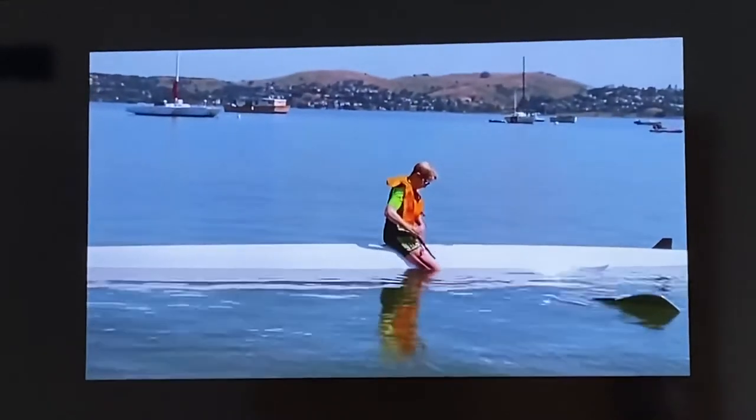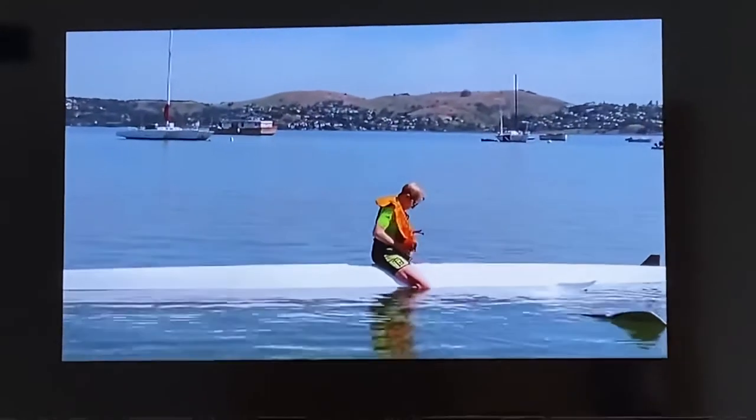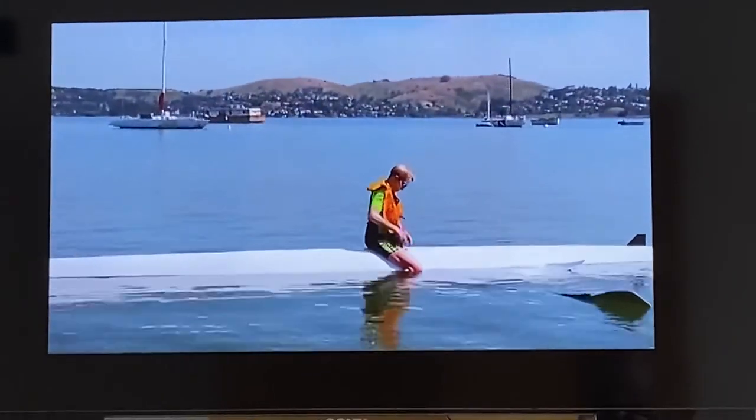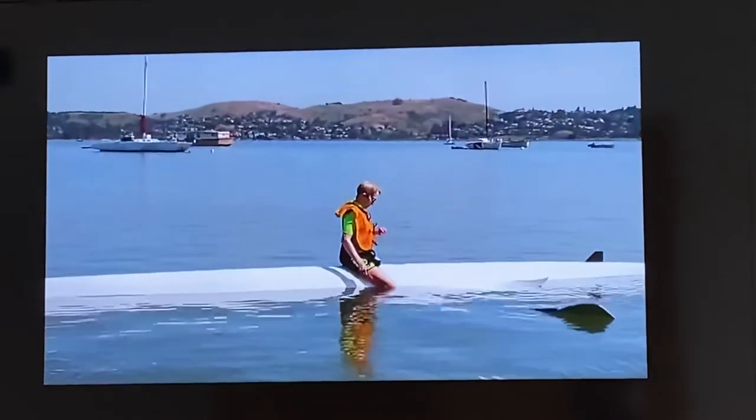Rules for safety if you flip: stay with the boat. If you can't right the boat, always get out of the water by climbing onto the overturned boat. This will keep you warmer by getting you out of the water and makes you more visible so others can see you.